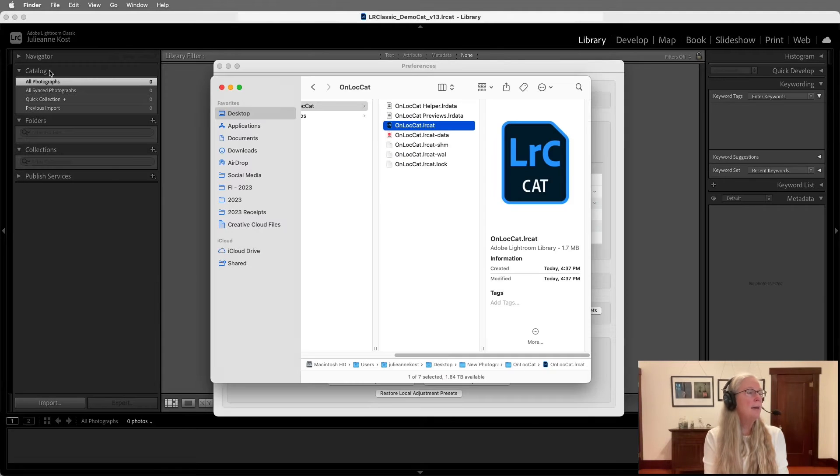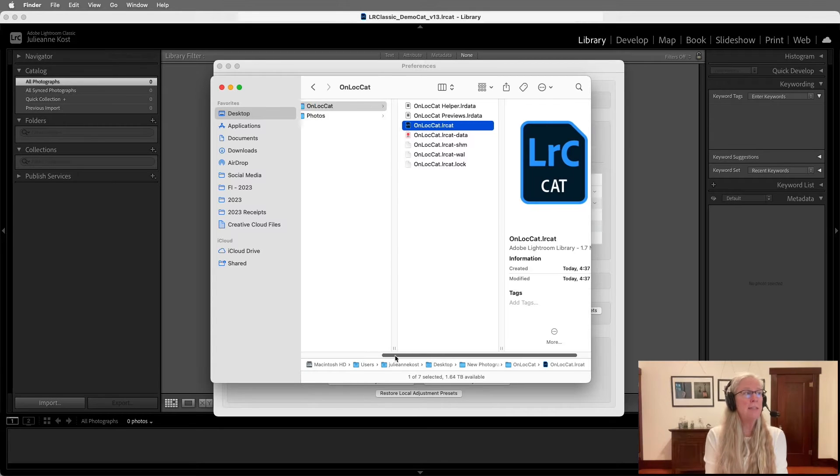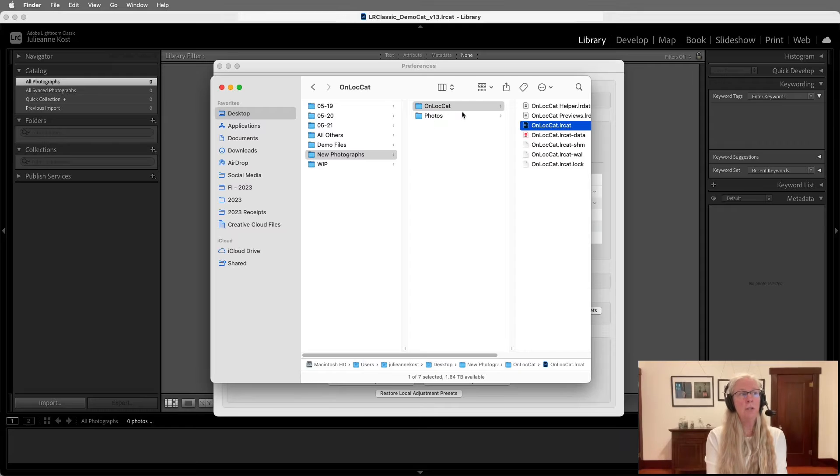That's up to you — it just depends on whether you have things on another computer that you want to use while out on location. In fact, what you could do is set this up once — the folder structure, the new catalog — and use it as a template. You could just duplicate this every time you go out on location.